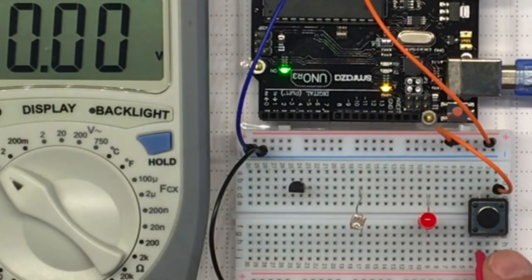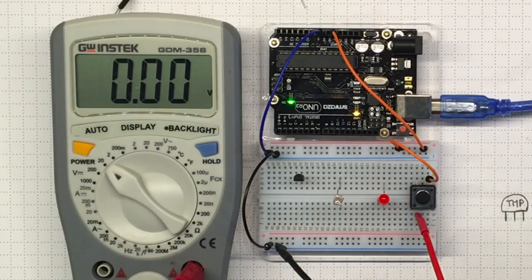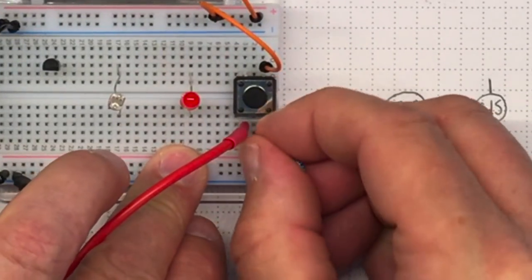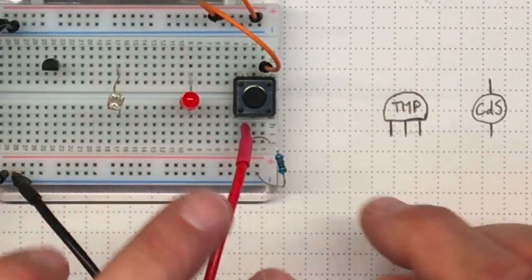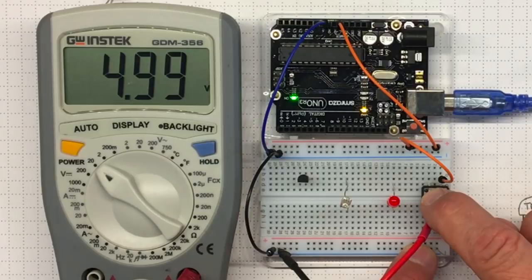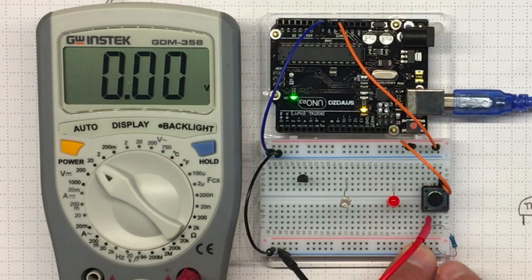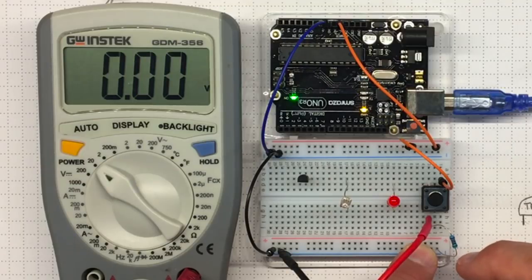Right now the push button output isn't connected to anything, so there might be a little stray charge kicking around. If I really want to be sure it goes back down to 0, I'm going to tie it to 0 with a resistor — a pull-down resistor. I'll take one of these 10K resistors and connect that pin of the push button back down to ground. That'll make sure when it's not connected to anything else, it's pulled down through this resistor to ground.